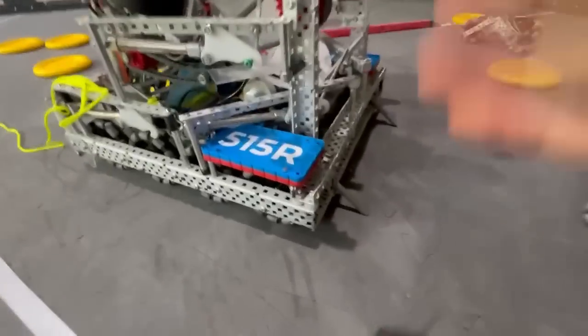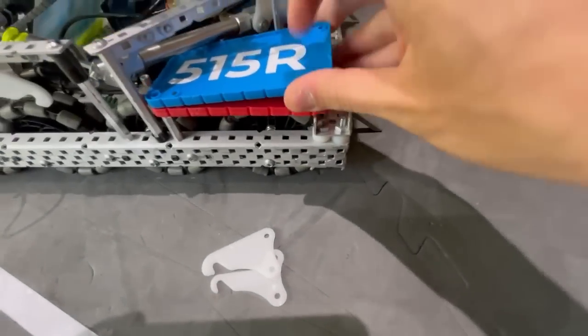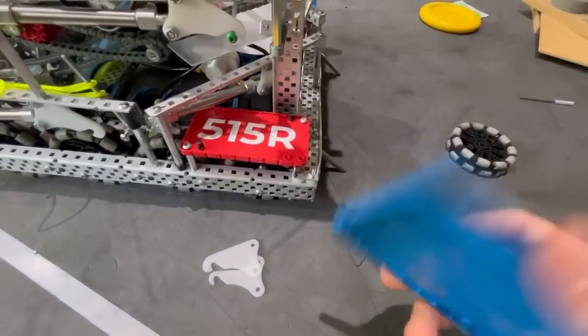Also, the low-down license plates were cool — from the world stream above you could kind of see them, and having pins to quick-swap them is very nice as well.